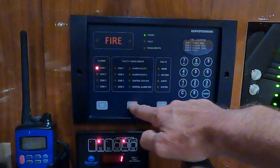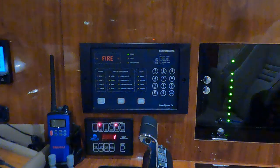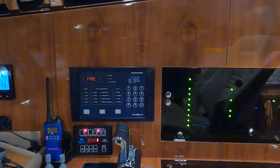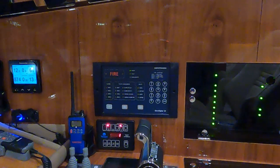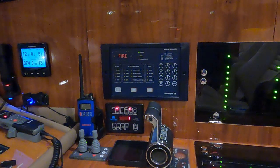Now we silence the alarm and reset the panel so that it is reset and operational again. That was a short explanation of how you can test these detectors and your fire alarm system if you have one.